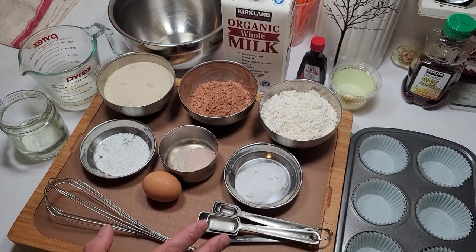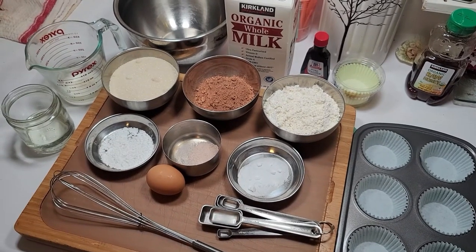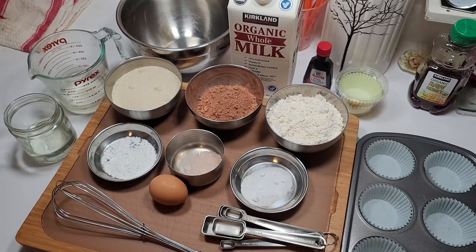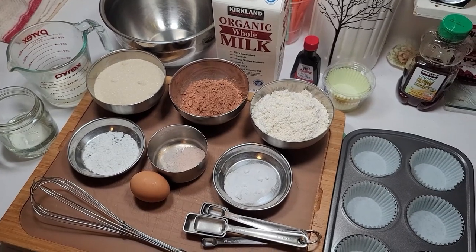We're going to go ahead and air fry these and see how it all comes out — show you how well the Caloric can bake, as well as cook meats and stuff. So let's mix these things together.